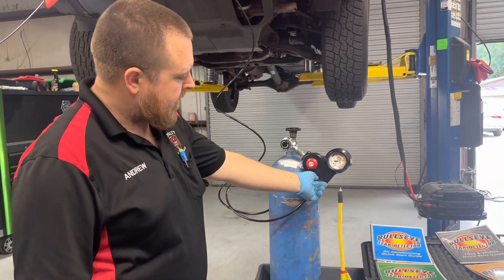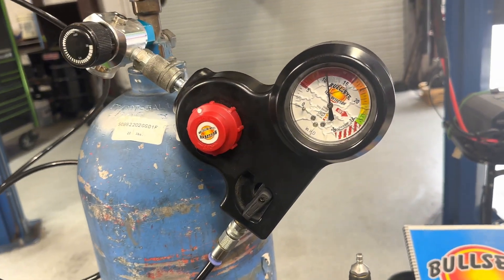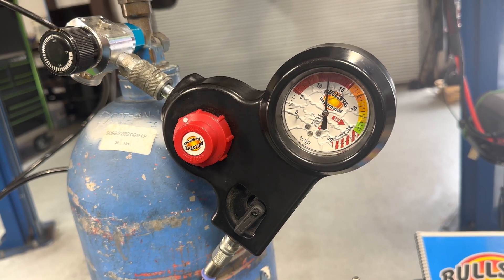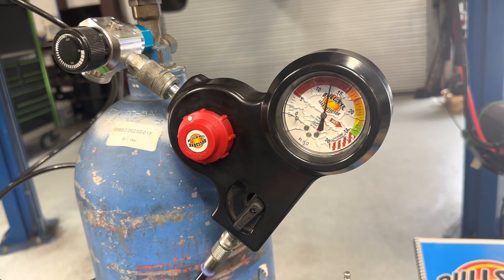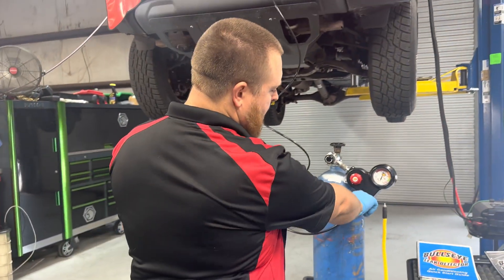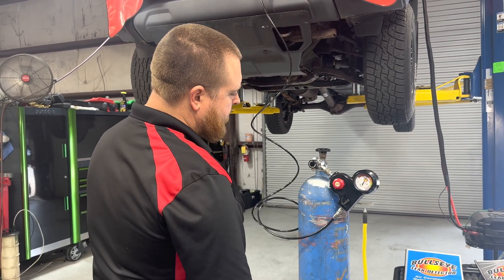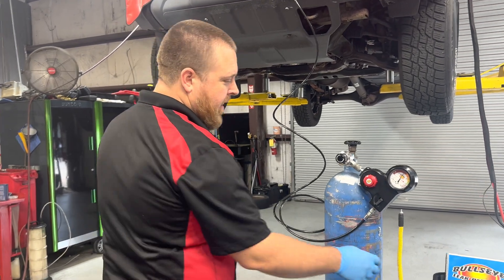We're going to open this valve now. The CO2 is flowing into the EVAP system. You want to give it a couple of minutes realistically to see how bad of a leak you're dealing with. Generally on a perfectly sealed system, once you close that vent valve and open that valve, it's going to reach back close to the green area pretty quickly. You can see we've still got a good amount of leakage — we're still going to climb a little bit.